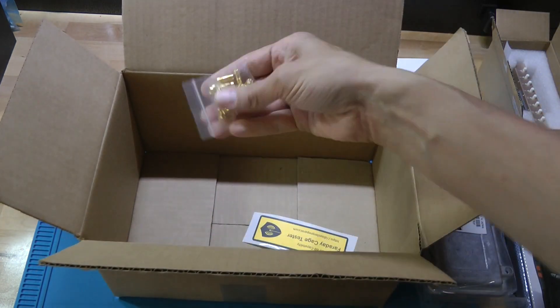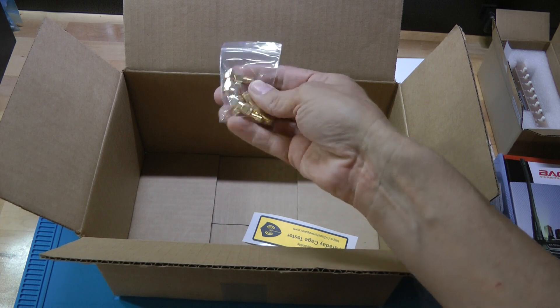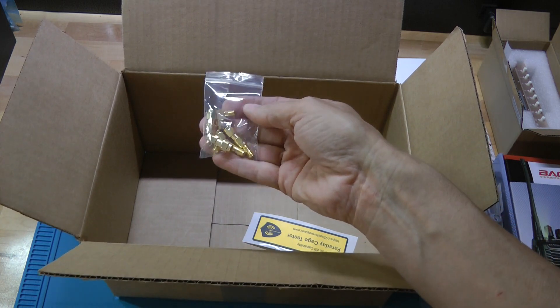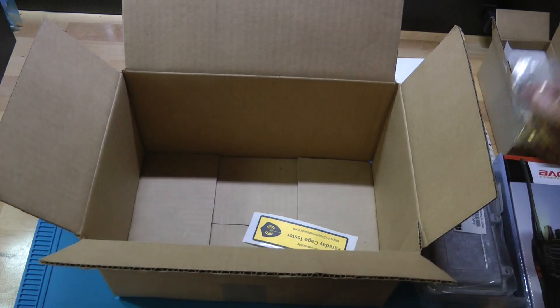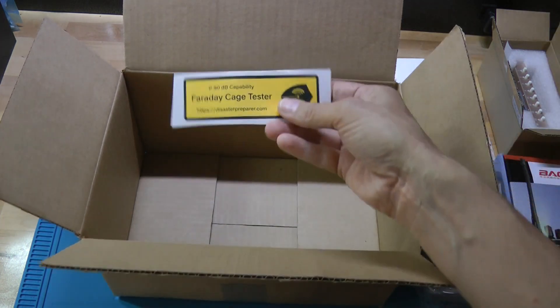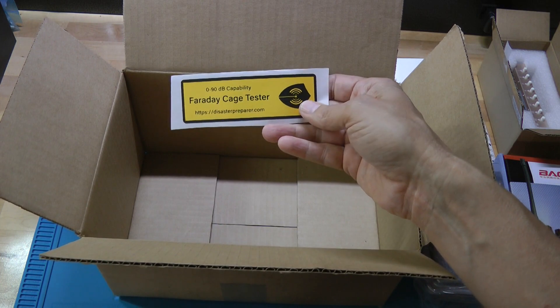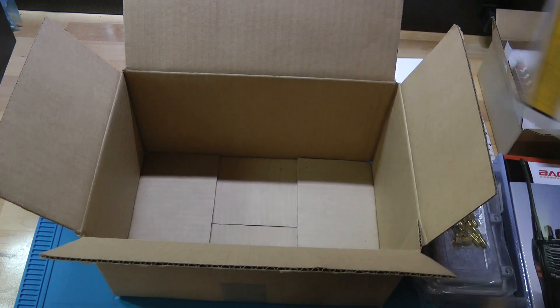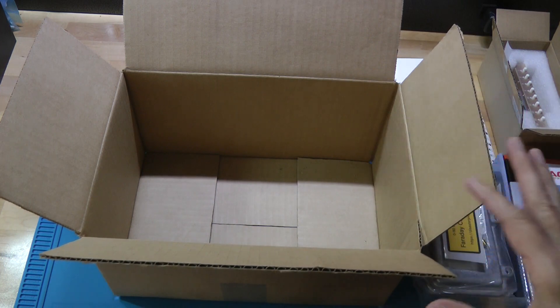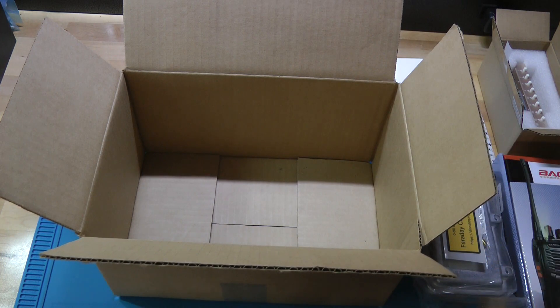Then finally there will be a set of some hardware — some little SMA connectors. There's a total of seven pieces, and we'll show how to use those during the assembly. The last thing is just a sticker that you can put on the cover of the box that says Faraday cage tester. Those are the components that will come with the unit, and next I'm going to show how they're assembled into the Faraday cage tester.